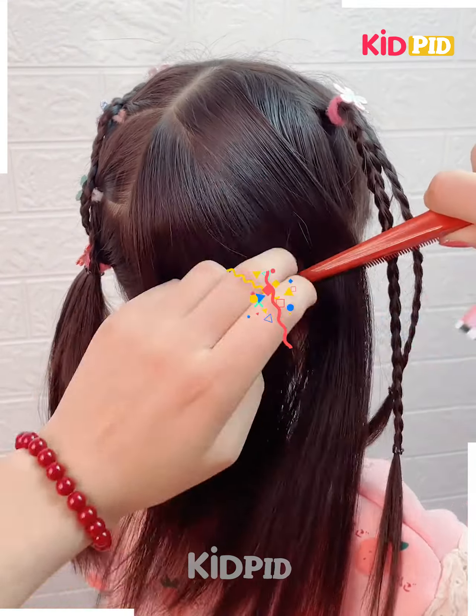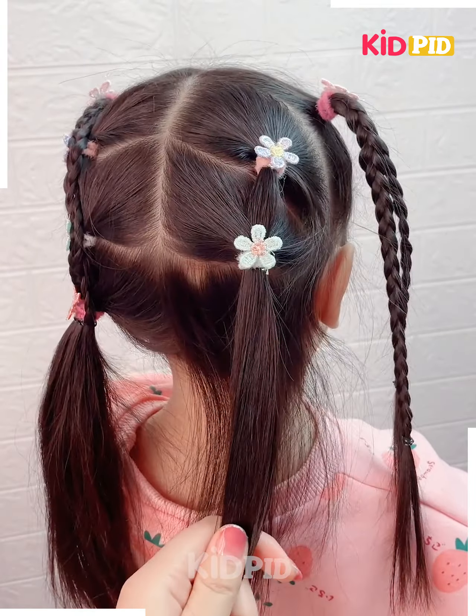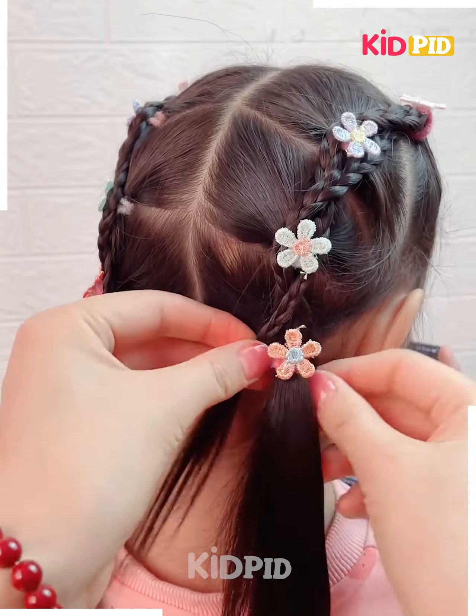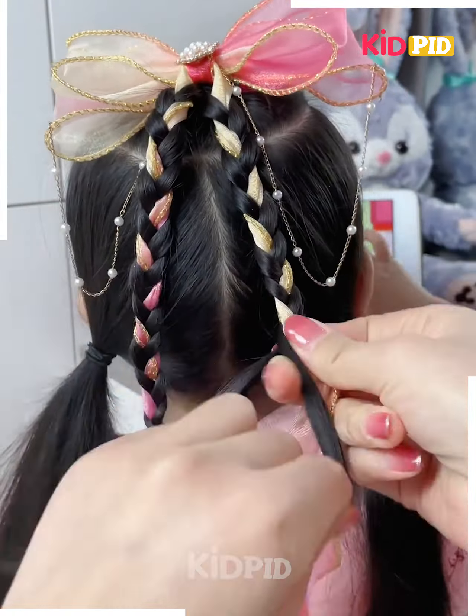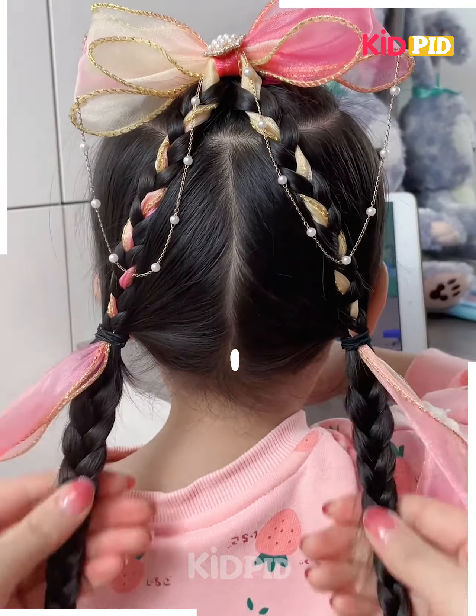Then decorate it with lovely hair clips of your choice. In the middle section of the hair, have a ponytail and make it into two braids. Then at the back section of the hair, make hair ties with flowers. Then make the braids go across each other and secure their position.